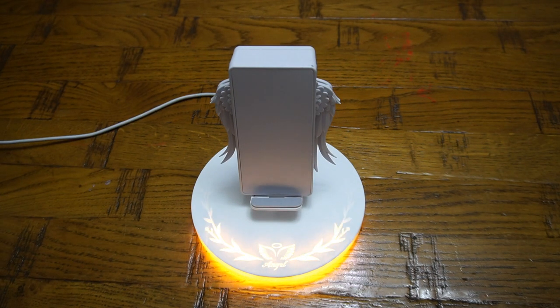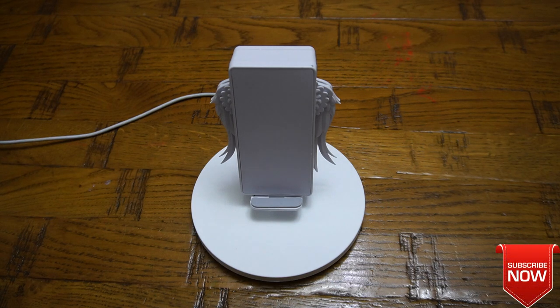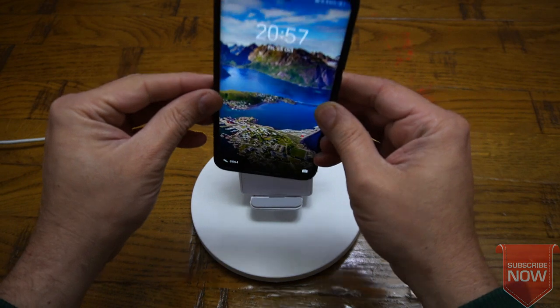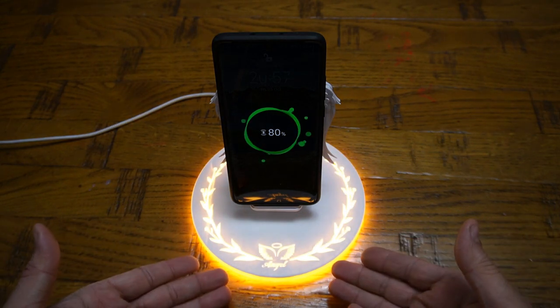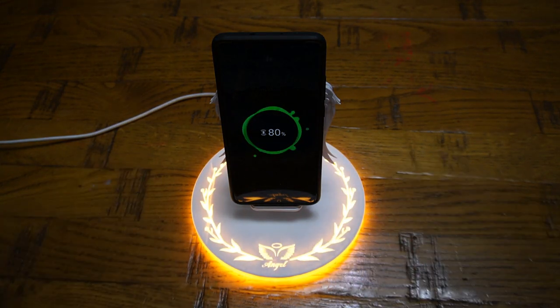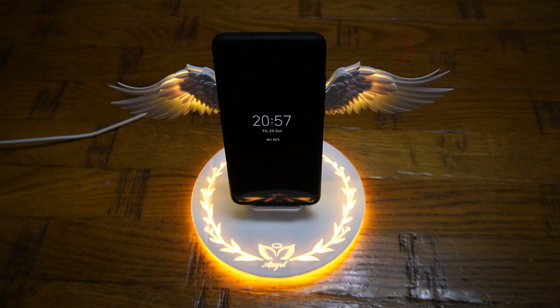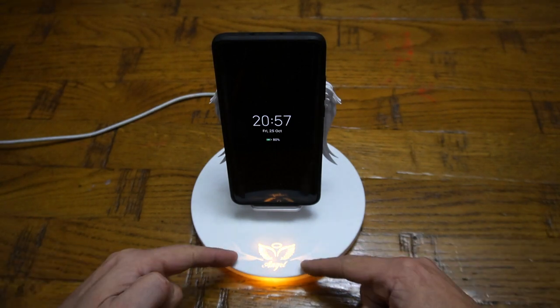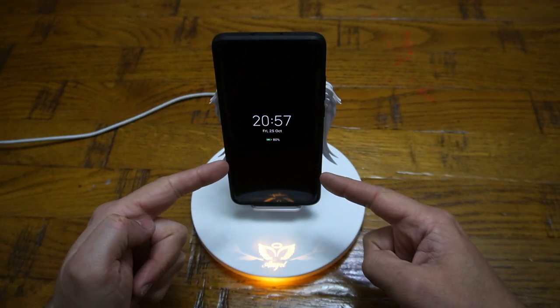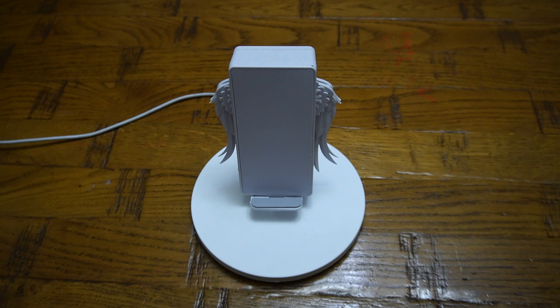Let us power it up. On first power up, you are going to see the lights illuminate, but wings won't come out. Wings will only come out when you place your QI-enabled mobile phone device. As soon as you place your mobile phone, it will straight away start to charge, illuminate all the lights around it, and then the wings will come out. After some time, the wings will close, and the middle light will be on all the time until your mobile phone is charging. As soon as you take your mobile phone away, the light will go off.